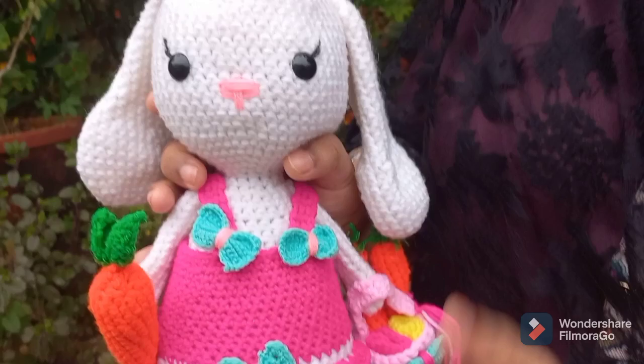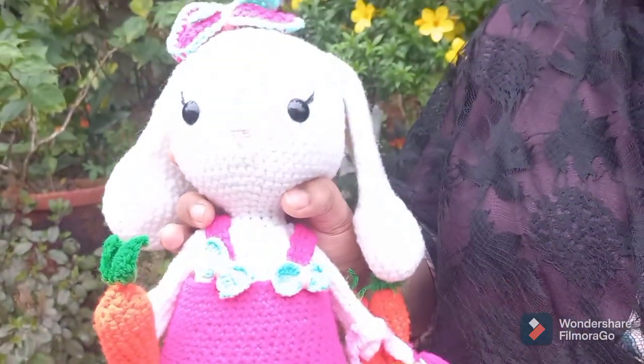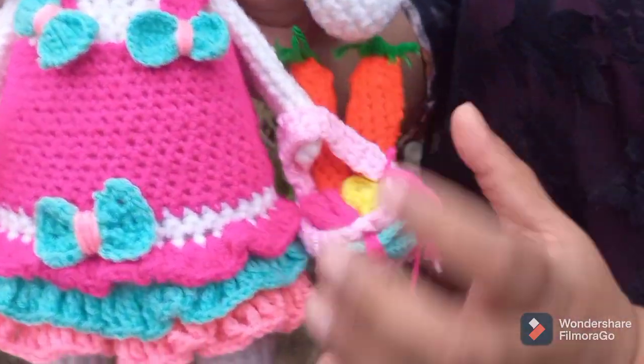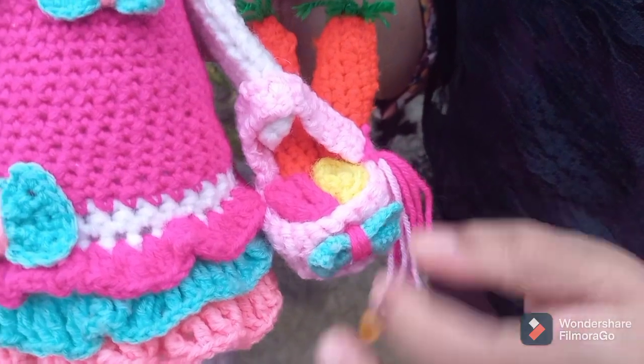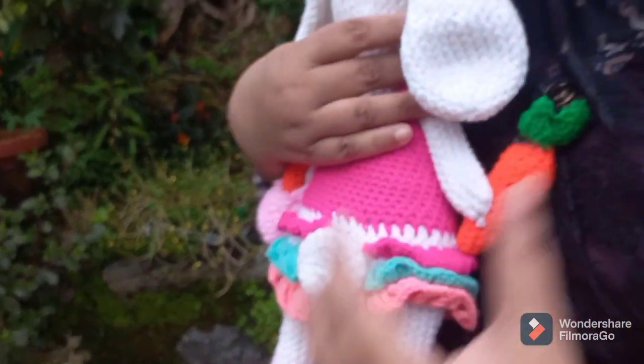This measurement is 15 inches. It is lightweight. I made a carrot. I made a basket with tassels. I made flowers. I made a tail.